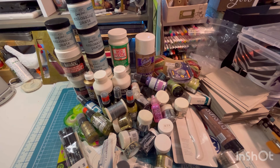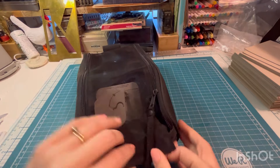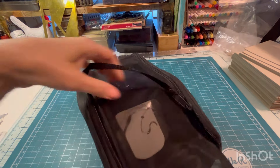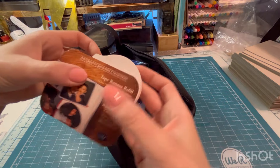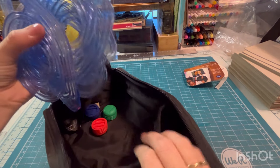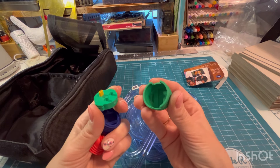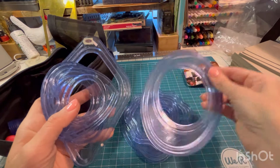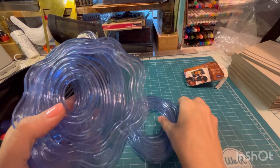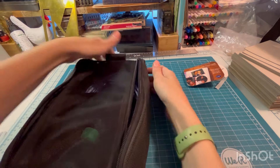I have another bin to go through. Next bin — Creative Memories tape runner refill and the tape runner. And then we have the little cutting guides with the blades that you run through them. I believe these are the blades — three different blades and then all the templates. I bet somebody will really like these. I know I myself wouldn't use them, but that's actually nice. You got the blades, the templates, and the little carrying bag.